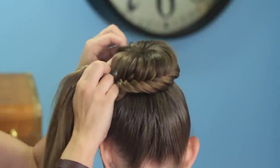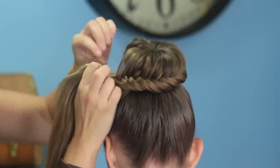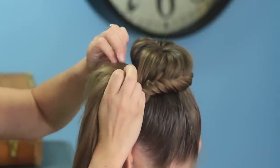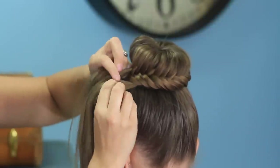When you get right to the end and you're out of hair to pick up, just continue doing a regular fishtail for a little bit longer. This gives us just a little bit of fishtail to work with when tucking it under the other fishtail, pulling that fishtail over the top.